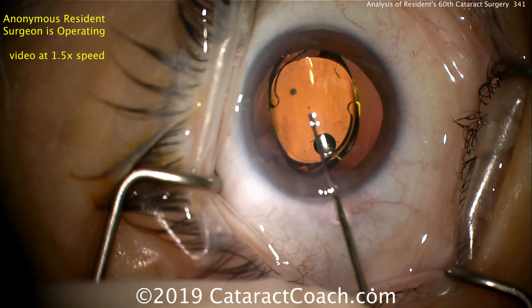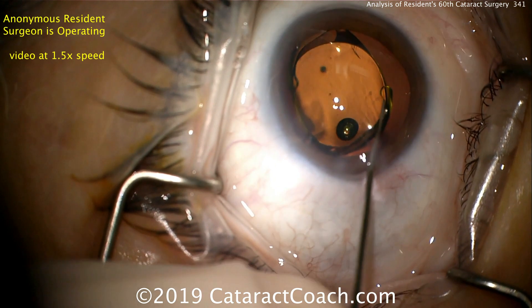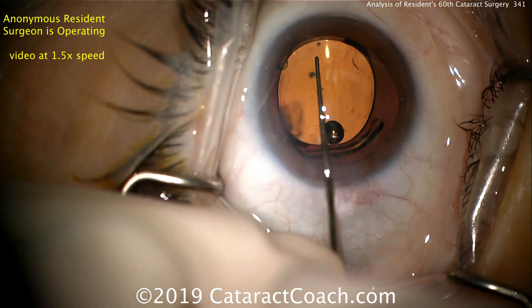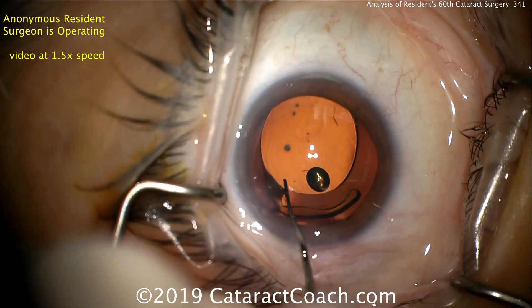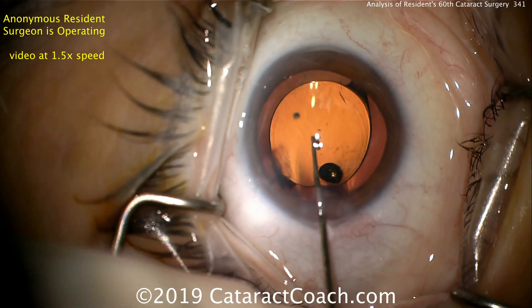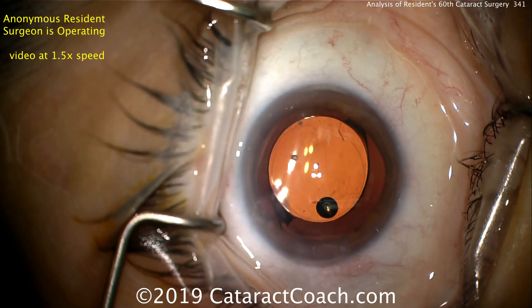At the beginning, though, in your first few dozen cases, I encourage you to load the lens yourself. You need to be able to set up the machine, load the lens, and do every step of the procedure by yourself. What if one day your technician's not there? You need to be able to continue.